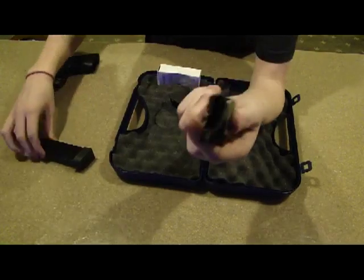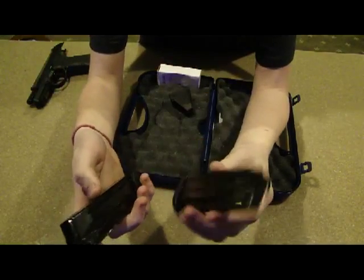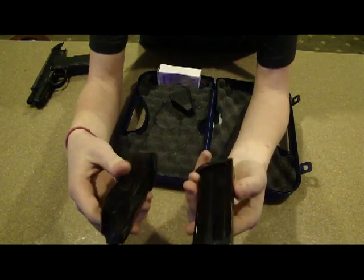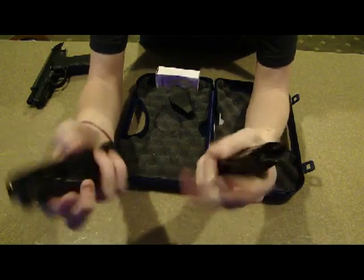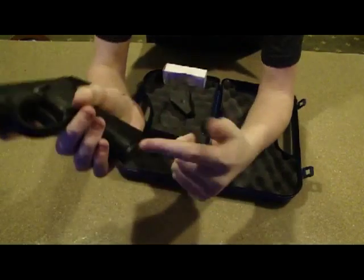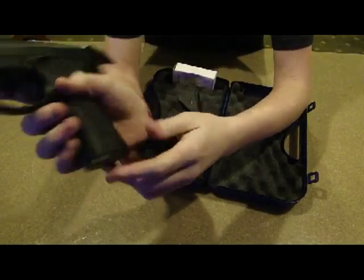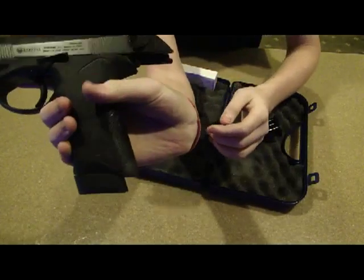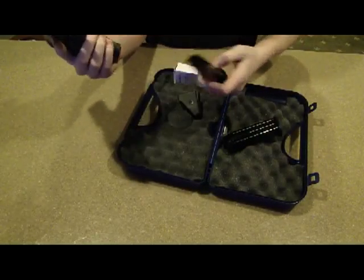Next we have another magazine, and this one actually holds one less round. So this one's like a high capacity, and this one's more sleek to the bottom of the pistol — it sits smooth right there. And this one holds one extra round but it kind of sticks out. So I guess it's a personal preference.